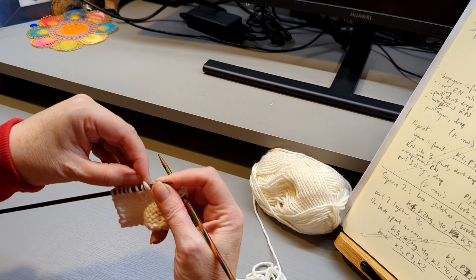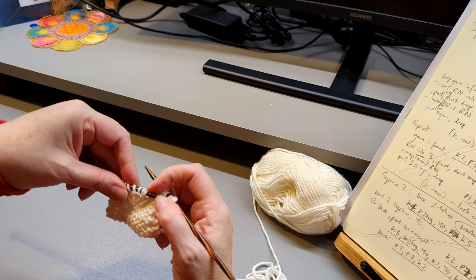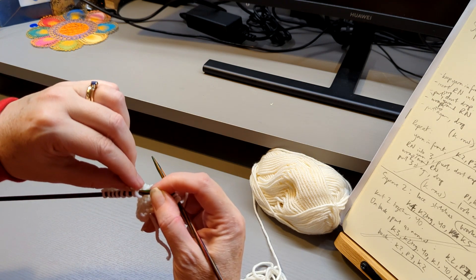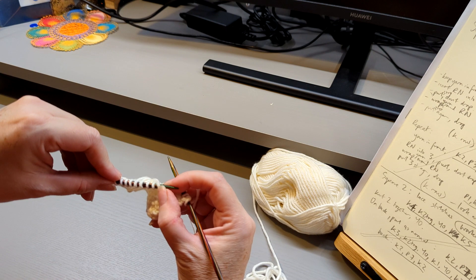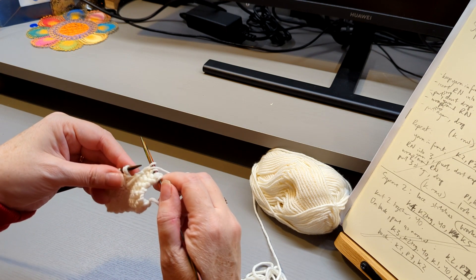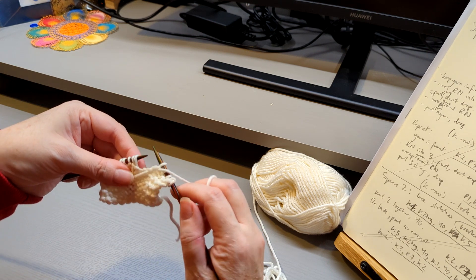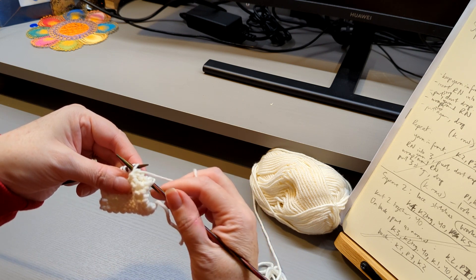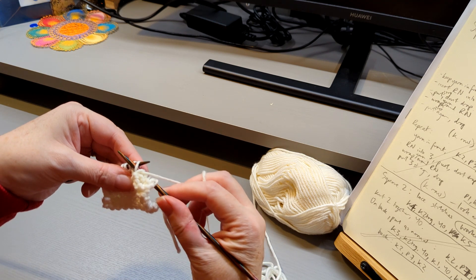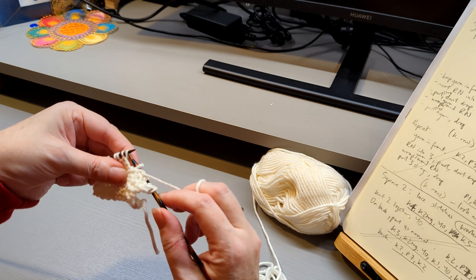Sometimes it slips over. When you think the next stitch you come to is the loop, just check that it is the long loop and it hasn't shifted. If it has, just slip it back — the long loop is the one you want to be dealing with, the first loop you come to. The instruction is to slip it purlwise. Slip just means literally putting it from one needle to another. Purlwise means the needle goes in that direction. So literally slip it from the left needle to the right.